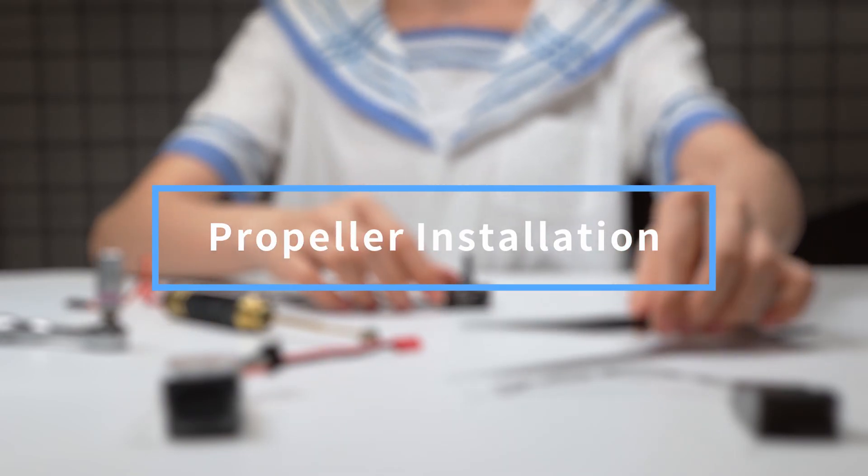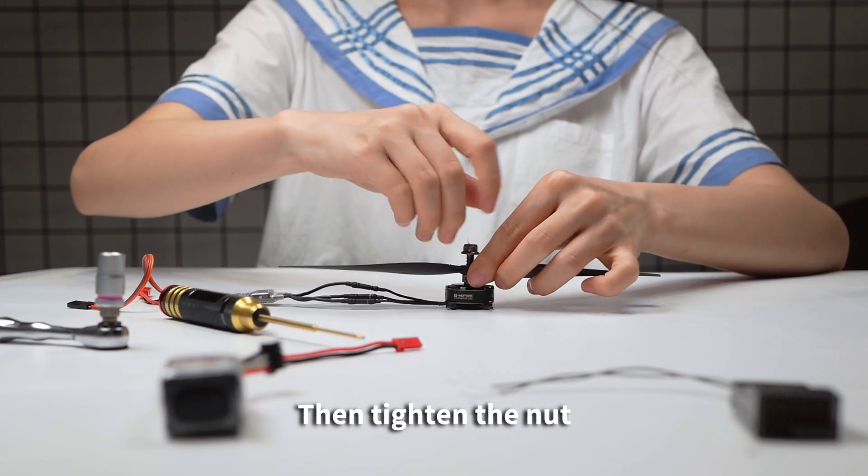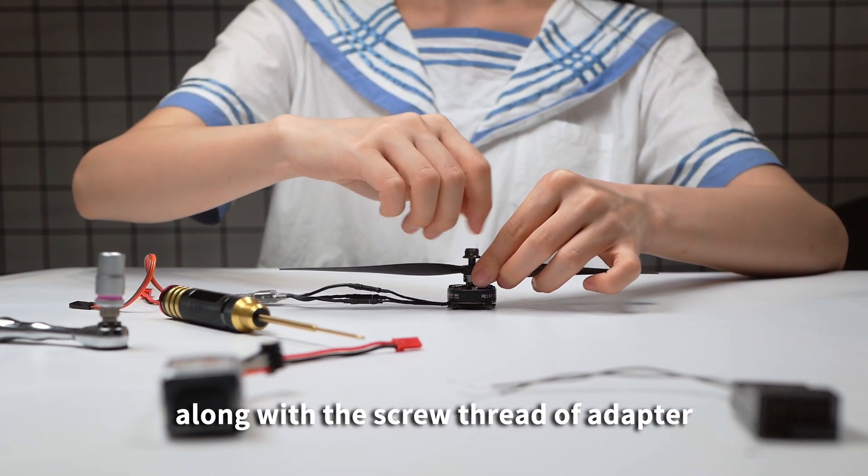Propeller Installation: Mount the propeller on the 4D adapter, then tighten the nut along with the screw thread of the adapter.